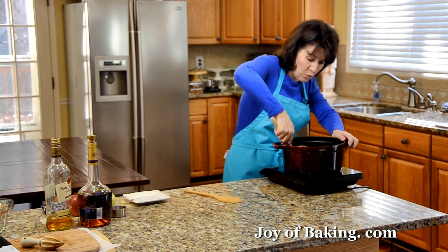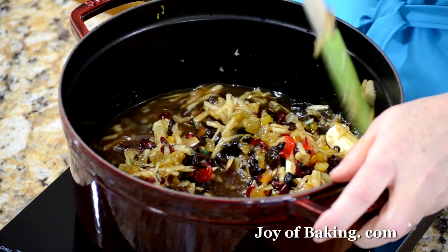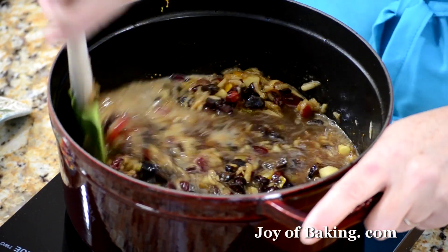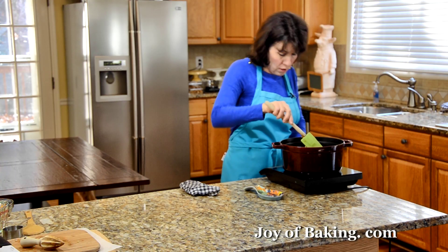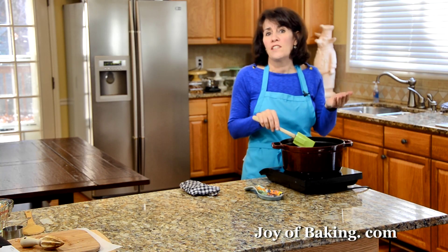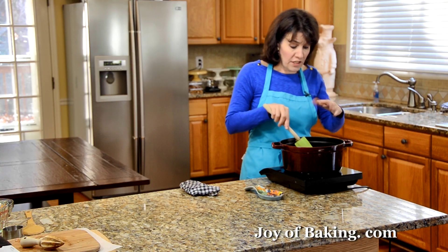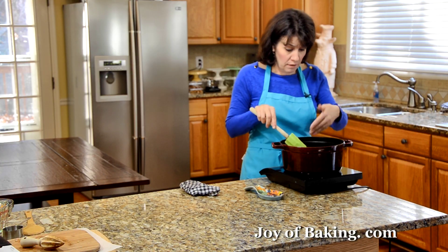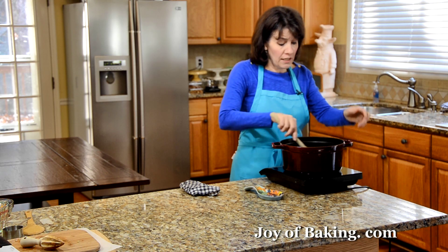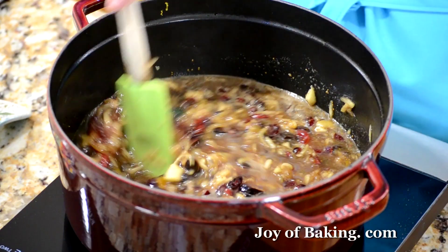I'm just going to stir this every once in a while and bring it up to a boil. As you can see, it's starting to come to a boil and the butter's melted. I'm going to cut the heat down a bit — you want a nice simmer. Then we're just going to let this stew and bubble away until most of the liquid has been absorbed and evaporated into the fruit, which will take somewhere around a half hour depending on the level of your heat. Just give it a good stir every once in a while.